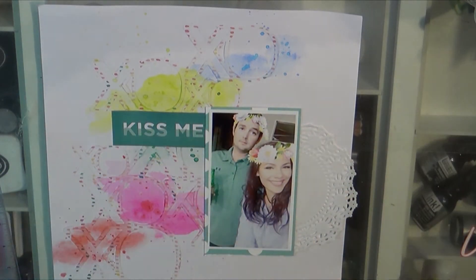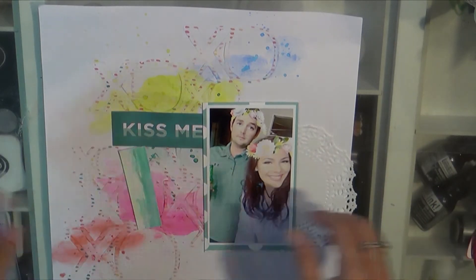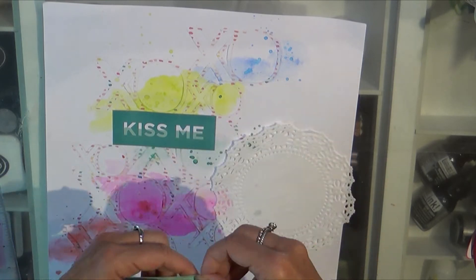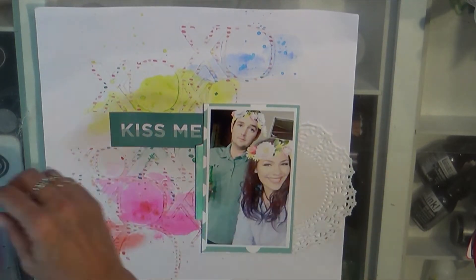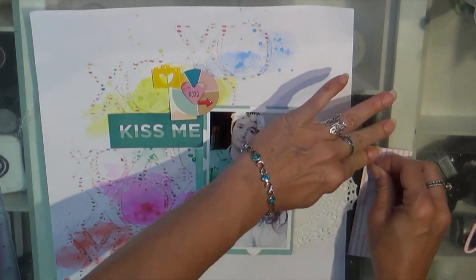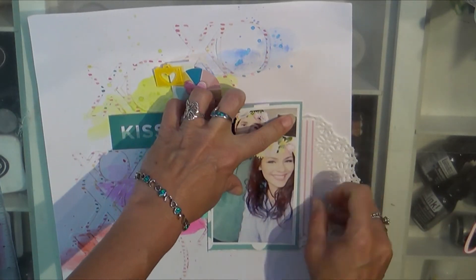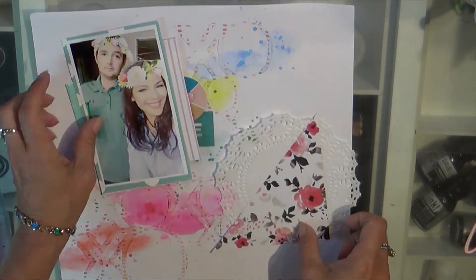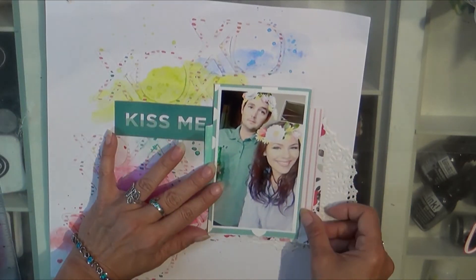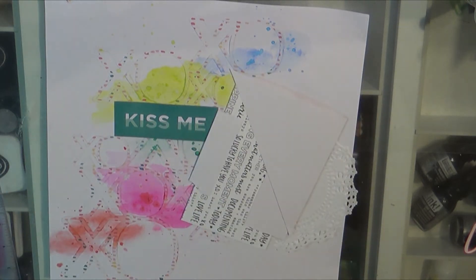Mainly you're going to see me add a bunch of Freckled Fawn after these scraps get put on. Colby doesn't really like his picture taken — he doesn't really smile — but my daughter does. She was raised by a scrapbooker so she really has no choice.